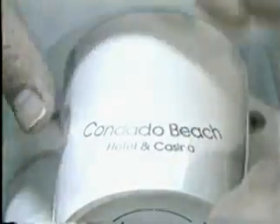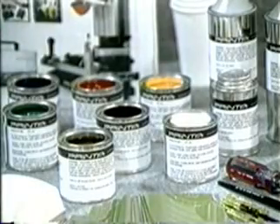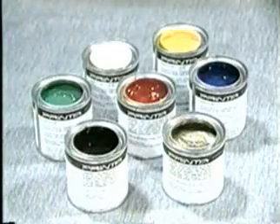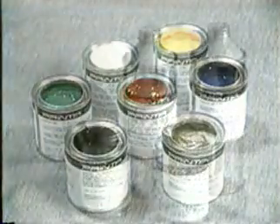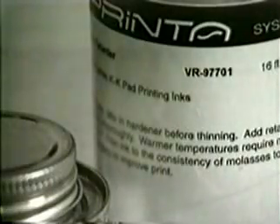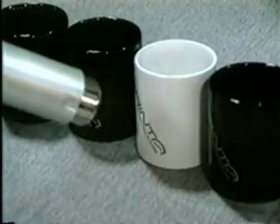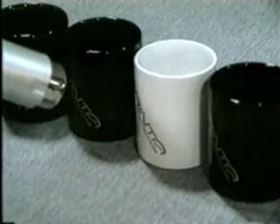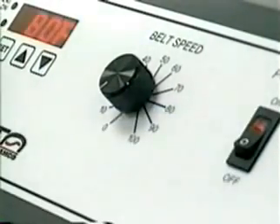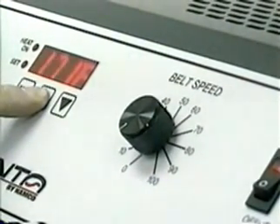Although most pad printing is one color, for two-color registration, use clear film or tape to test print and register the second color. This will enable you to see the image quality without committing the product. The inks provided with the Printa System are two-part epoxy-based inks. These inks are catalyzed when mixed with a hardener that cures the ink chemically. Namco includes two hardeners and thinners — one for harder surfaces such as glass, metal, and ceramics, and the other for softer surfaces such as painted surfaces, plastics, and acrylics. It takes a combination of both time and temperature to cure a two-component ink. Though parts may be handled within 30 to 40 seconds after printing, heat curing should take place soon after printing, and it can take several days for a product to totally cure.